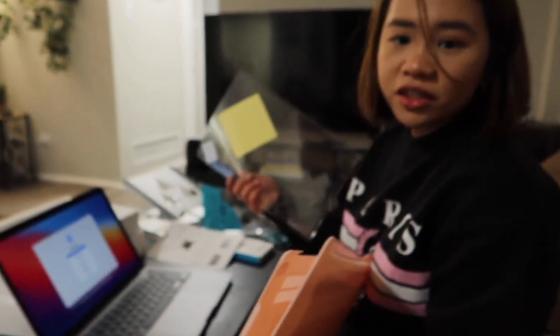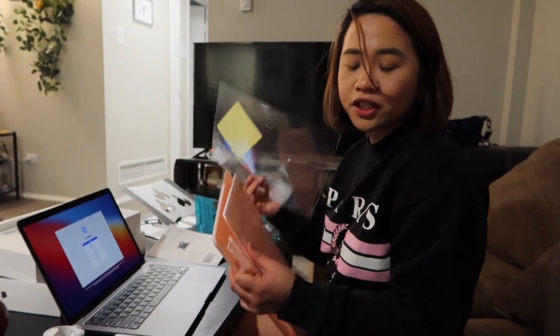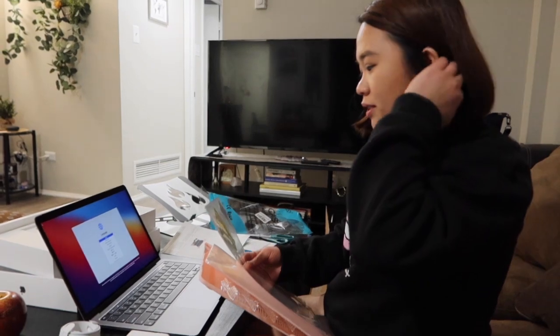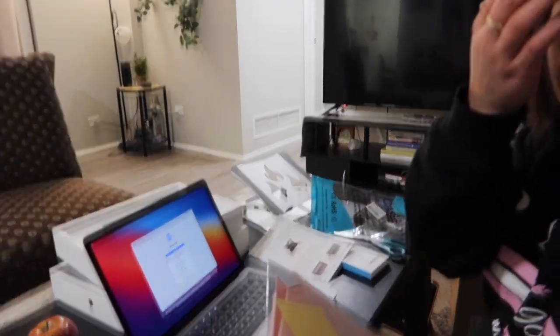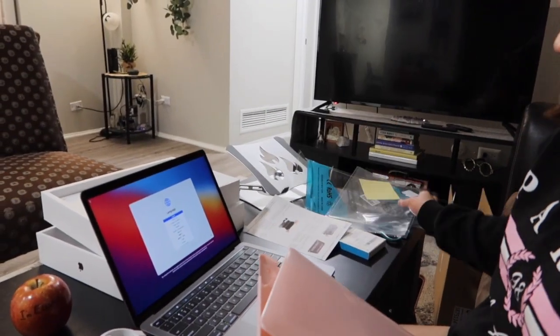The case I bought comes with a screen protector already, but I just learned that you're not supposed to put a screen protector on it because it might ruin the retina display, so I'm not gonna do that. I'm not sure why exactly — maybe we need to check that first.